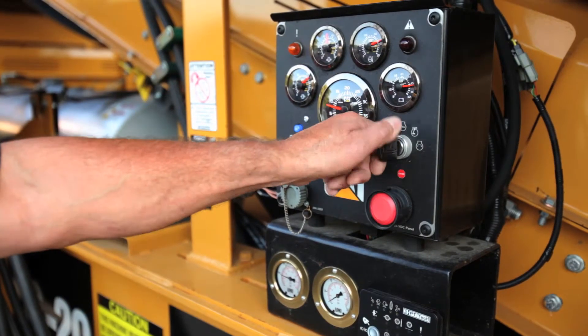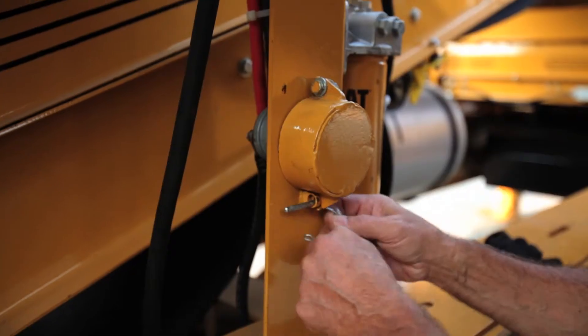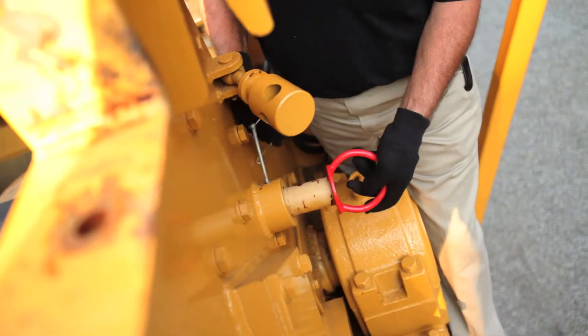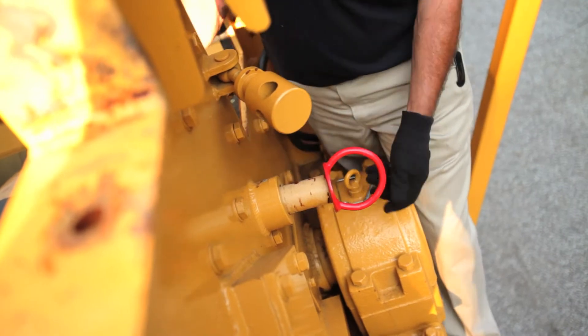Turn off the Caterpillar engine and remove the key. Next, turn off the master switch and lock out, tag out. Rotate the rotor and install the rotor locking pin to secure the rotor.